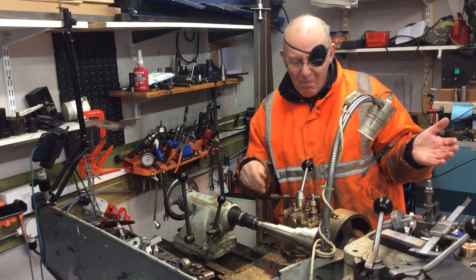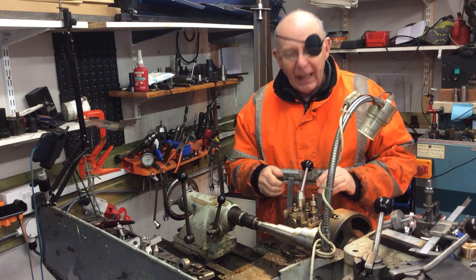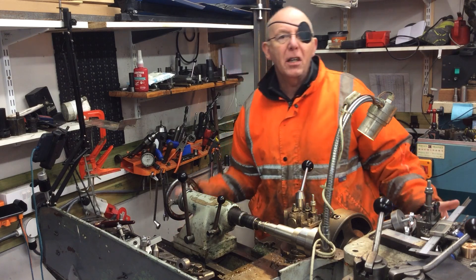Hello and a huge welcome back to Dad's Shed. I must admit I'm really pleased to be back in here and back down this end, actually doing something productive.